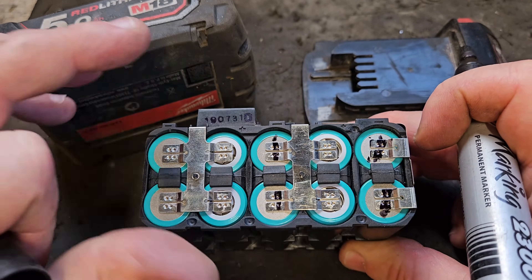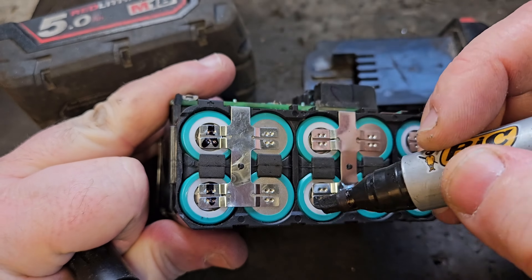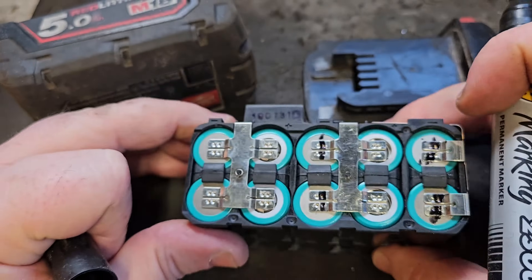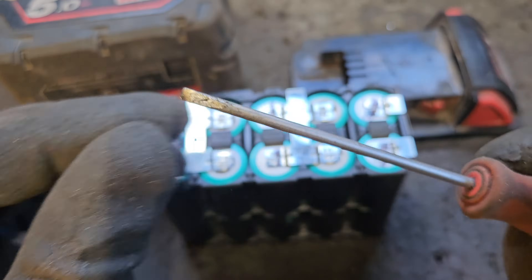To show you the defective cells, I've marked them with a black marker just to show you which ones we're going to take out. You need two things for this process: a pair of gloves and a little flat screwdriver.